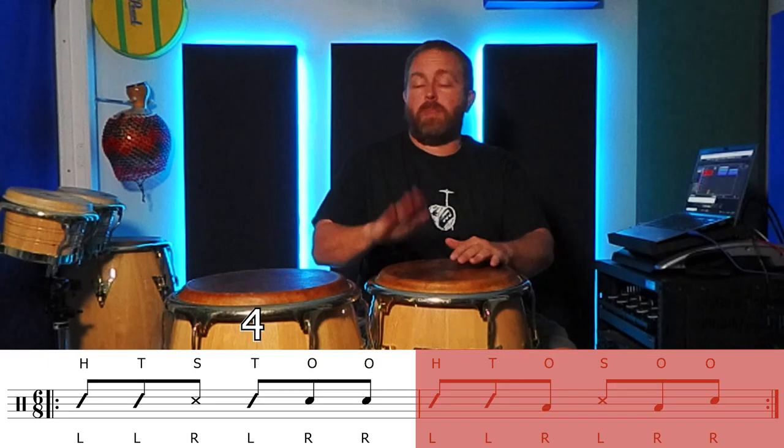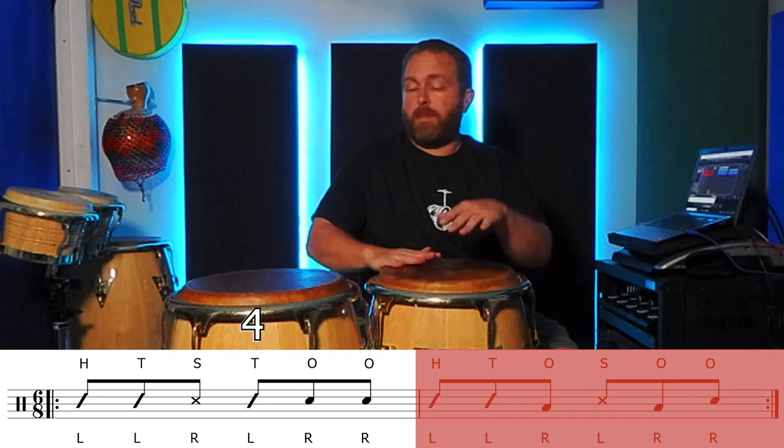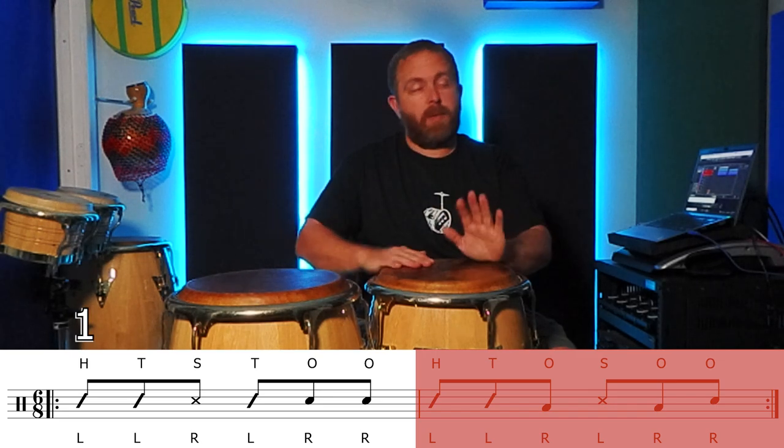Another thing to consider is that you could play just one measure of these grooves — any of these examples. And that's your pattern.